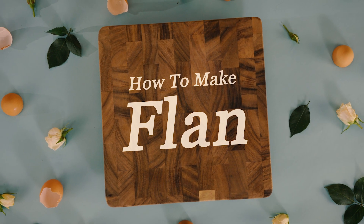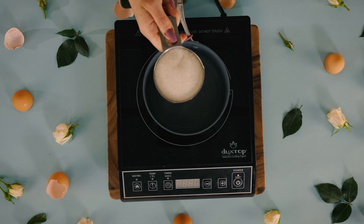Today, we're going to make some simple yet delicious flan. First, we're going to make a syrupy caramel sauce.